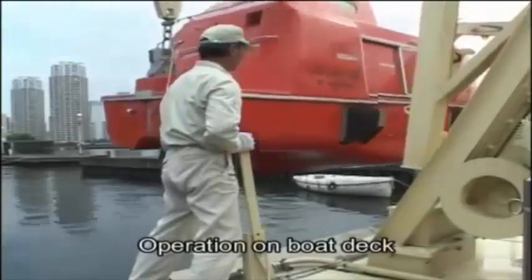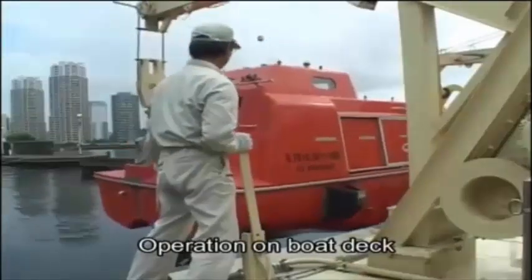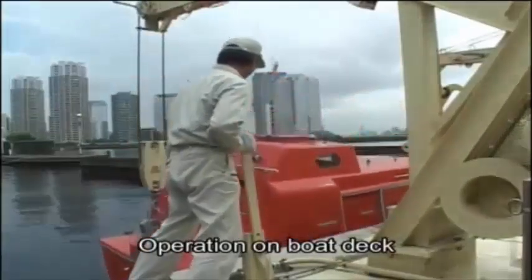Lifeboat swing up and lowering operation can also be conducted using the operation lever on the deck of the engine.